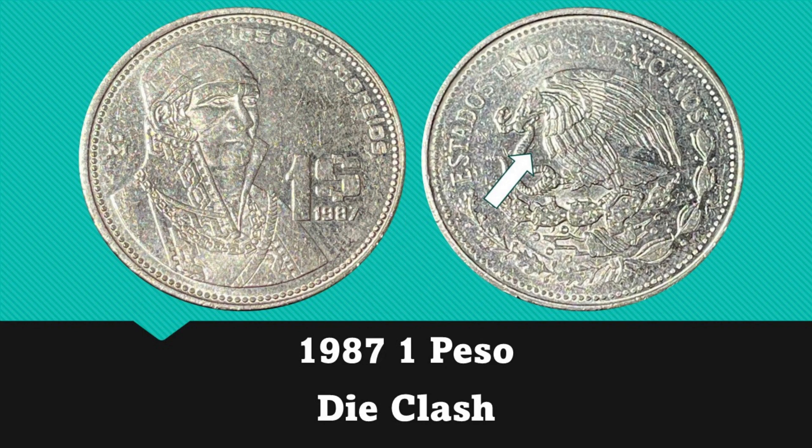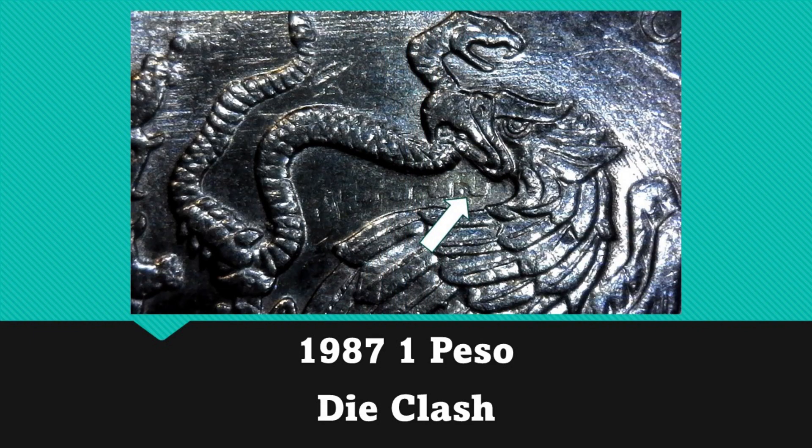The last 1 peso we have is a 1987, and this one also has a die clash on the obverse in the exact same place. I ended up finding three of these dated 1987, all with the same identical die clash.